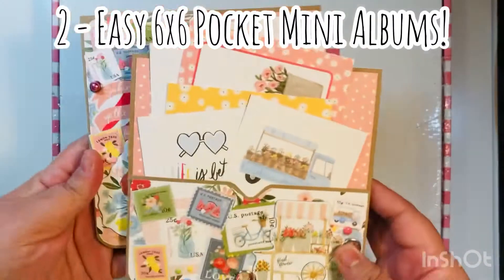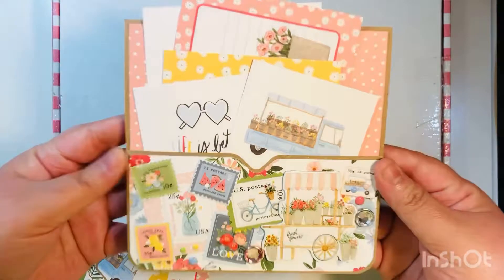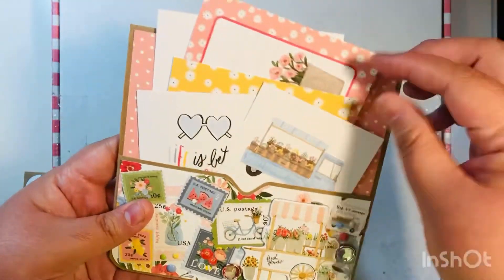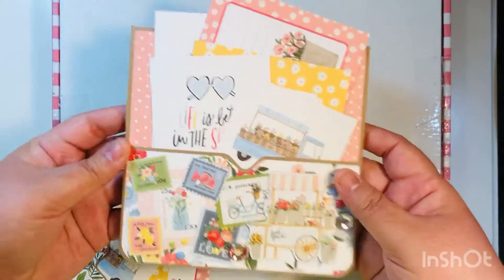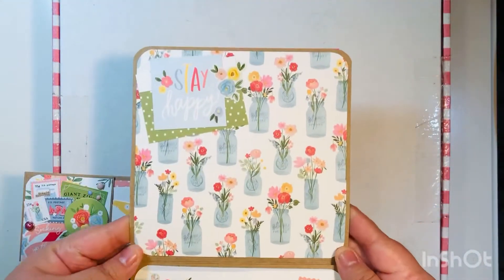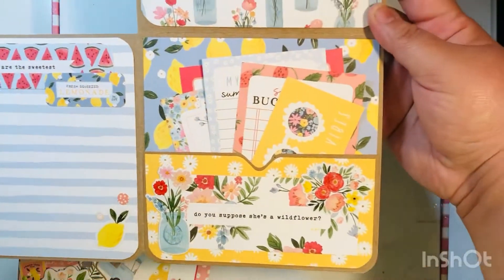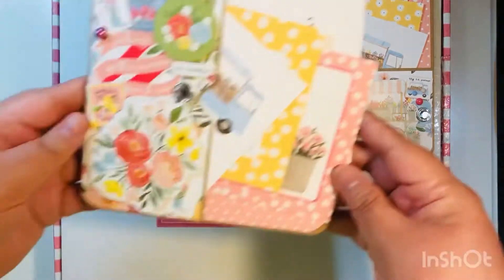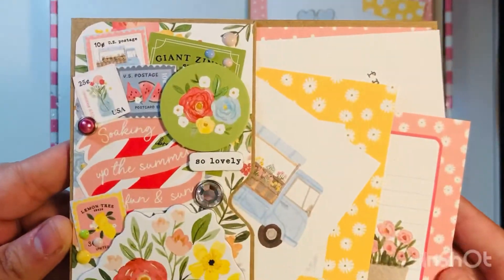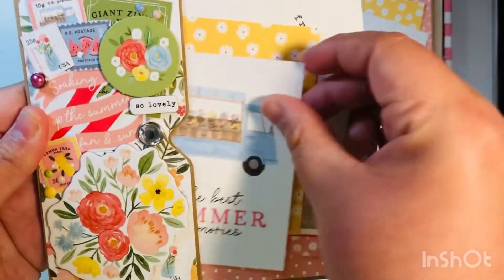The first thing I made were these two easy six by six albums — little pocket albums. This was inspired by a tutorial by Amber, who is Lyric Lover Crafts here on YouTube. I basically just added an extra little pocket to the front and stuffed them with some of the cut aparts, decorated with some of the embellishments. The second one has a vertical pocket where the first had a horizontal one, so both types are represented.